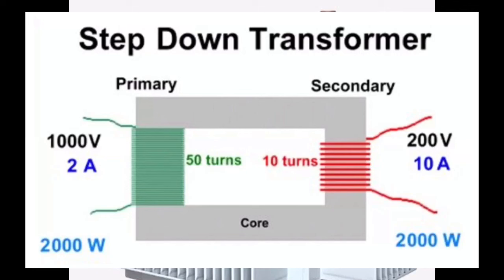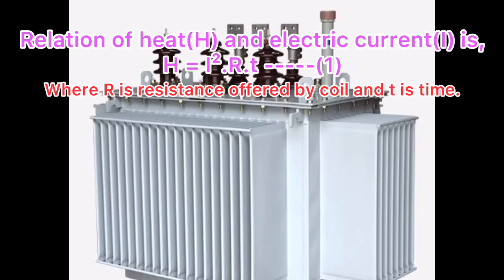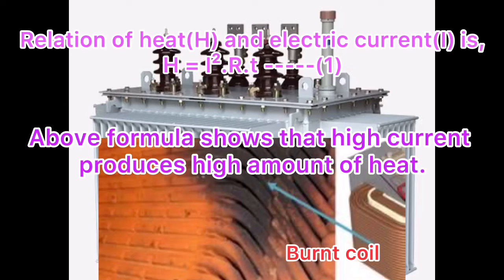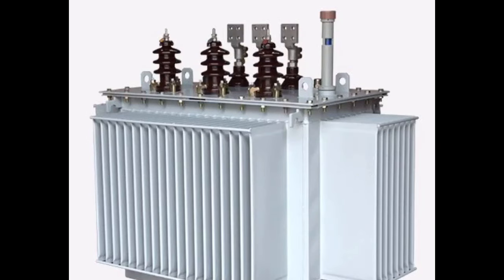Because more current flows in the secondary coil, more heat is produced there. Such a large amount of heat may burn the coil. Therefore, to compensate for and overcome this heat, the secondary coil in a step-down transformer should have thicker insulated copper wire.